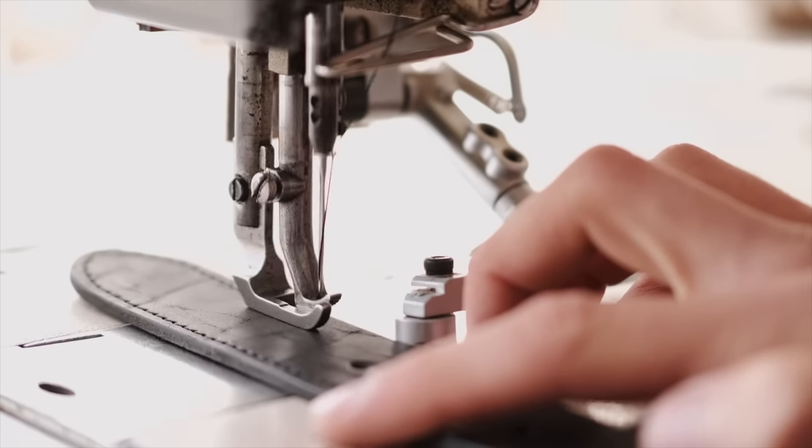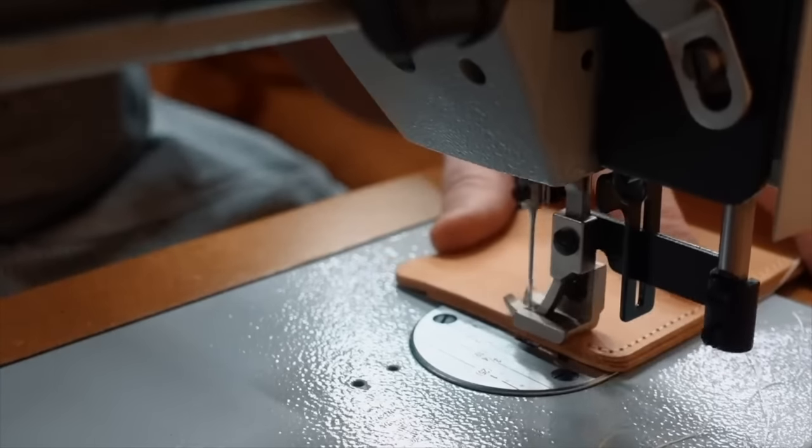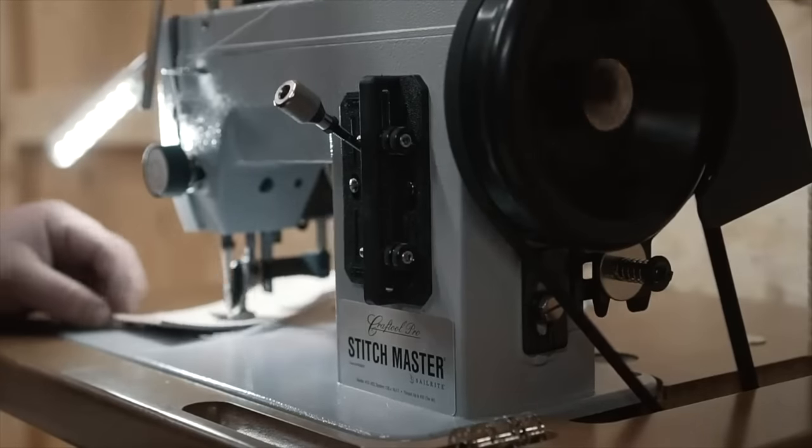If you're a beginner leather worker and you want to start using a leather sewing machine, stick around because you're going to want to see this one through to the end. The truth is, industrial sewing machine companies aren't exactly catering to the beginner market. They're making powerful, efficient machines for serious manufacturing. The closest thing to a beginner machine, in my opinion, is the Sailrite Stitchmaster that I did a review on a few years ago. It's really easy to learn on and a little more affordable than a true production level machine. But if you ever plan on going beyond the occasional hobby project, I'm going to recommend you get something a little more serious.